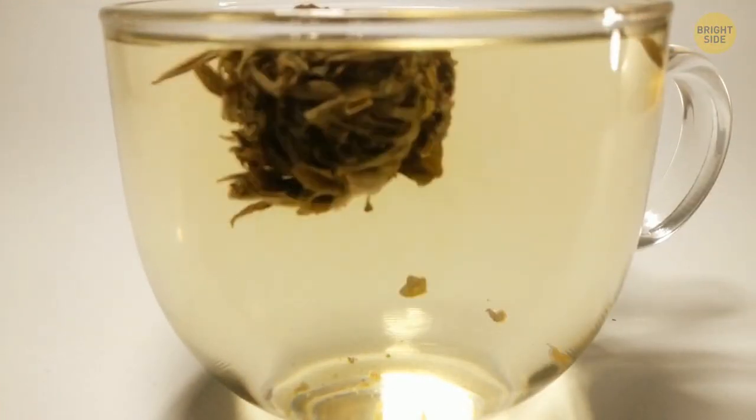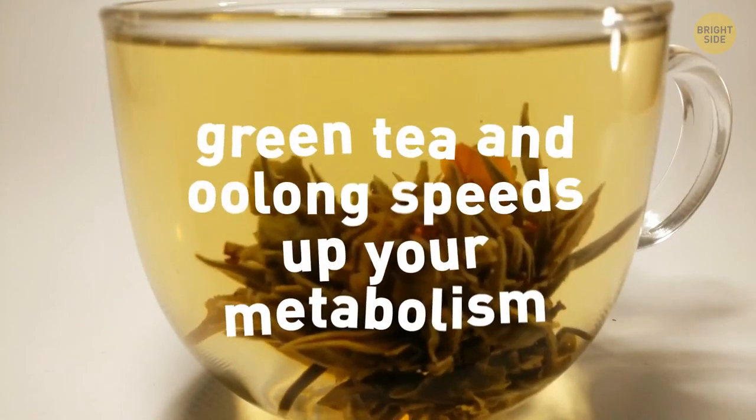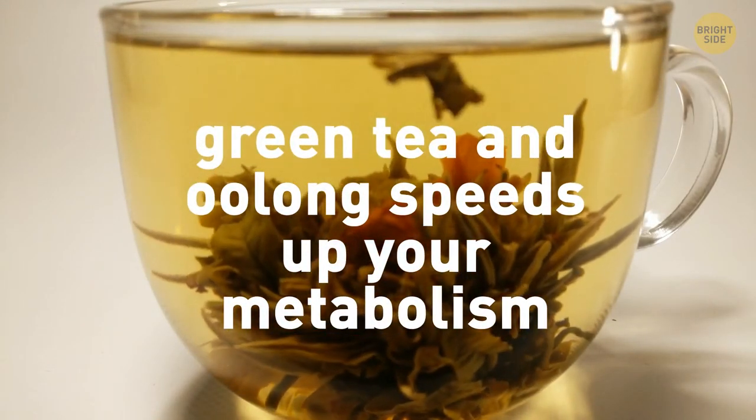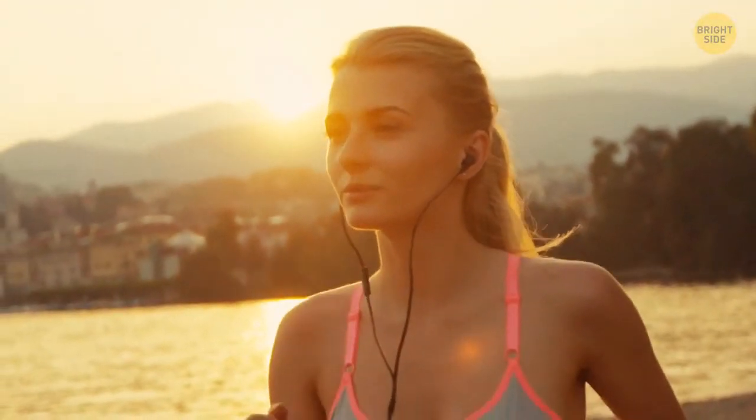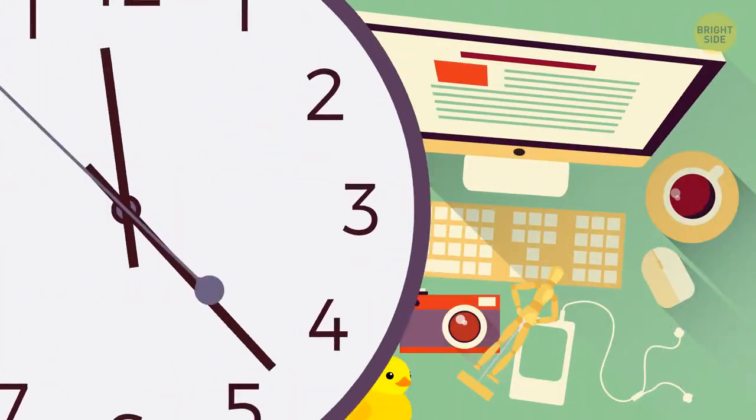Top your morning meal with some green tea or oolong. Either of them speeds up your metabolism, which is awesome for fat loss. All those nutrients and antioxidants are great for you too. Alright, time to leave the house.